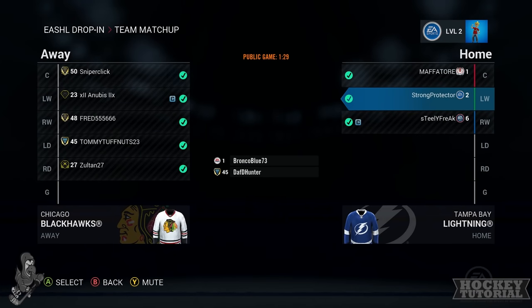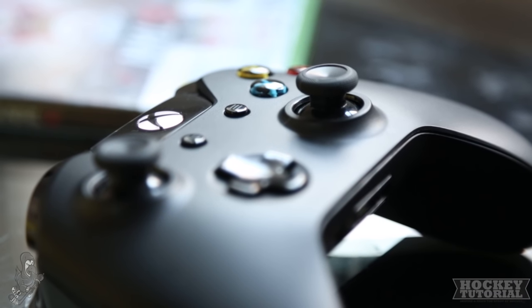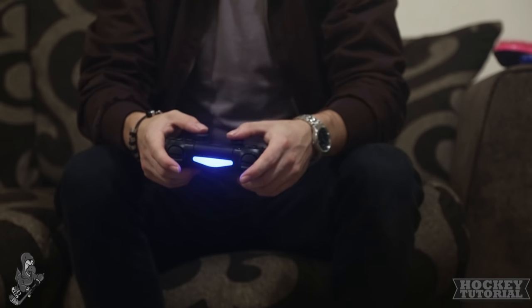Getting a hockey player the latest hockey video game will never go amiss — they'll always appreciate that. Just make sure you pick it up for the right console. Whether they have a PlayStation or an Xbox, you can't go wrong with getting them the latest NHL game. Hopefully they'll have a good console — that being an Xbox rather than a PlayStation — but we can only hope.